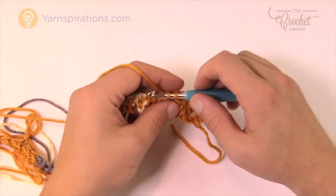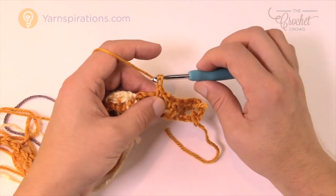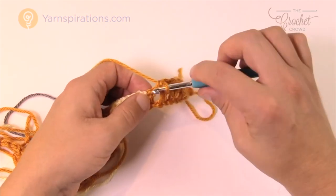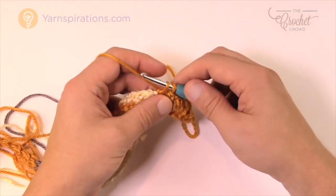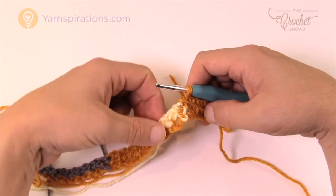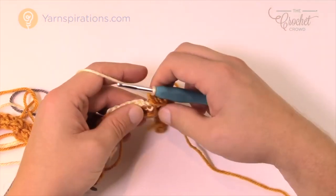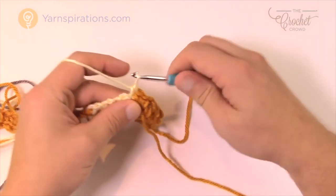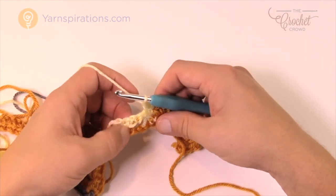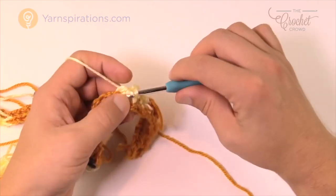Let's begin row two. Chain up one and single crochet in the first one — remember, two single crochets in a row — then single crochet in the first chain one space. Then we start as usual: chain one, skip the next single crochet, go right into a chain one space, chain one, skip the next single crochet, go right to the chain one spaces. This is the linen stitch or moss stitch and it's very quick and easy.